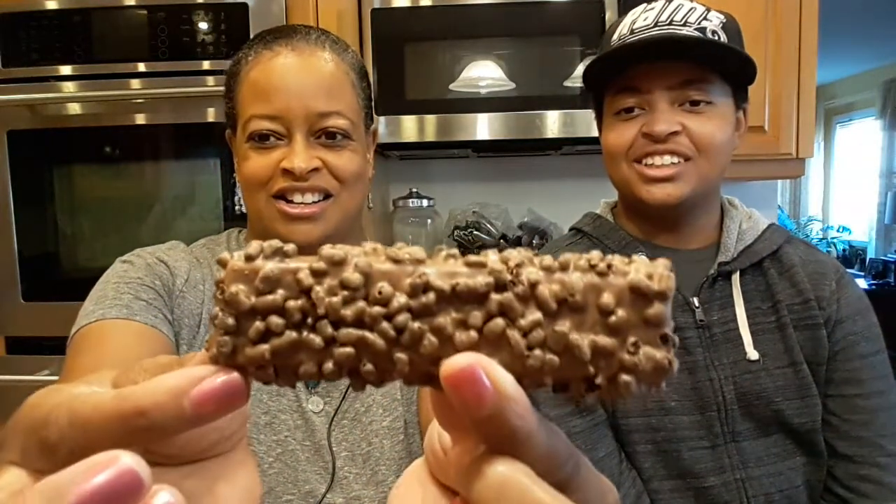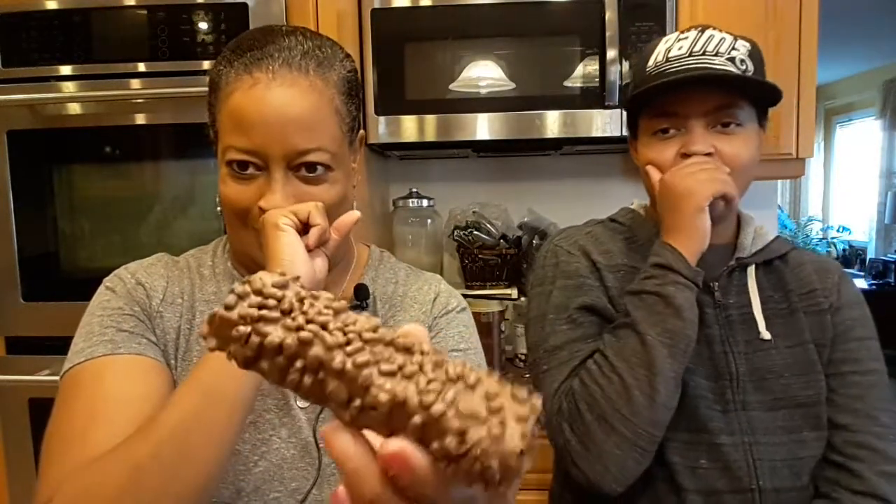We're going to go ahead and try this. Tank's reaction: 'I think it's going to be nasty — look at it. It looks like it has rice krispies or something all over it, like a bug infestation.' The way this thing looks is making me want to itch.